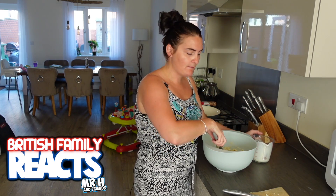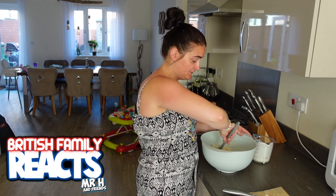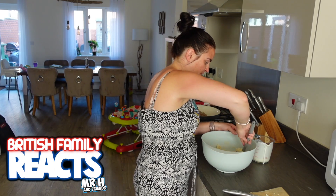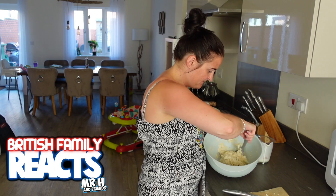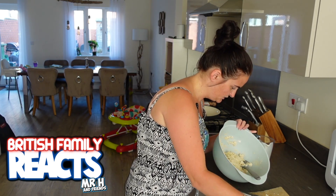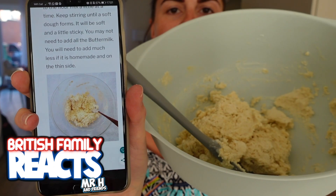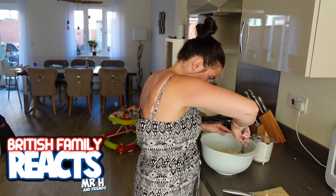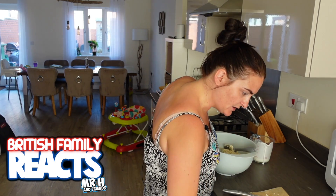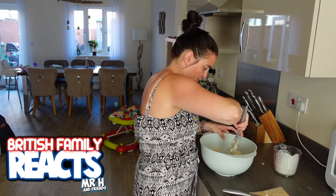The recipe says I might not use all the buttermilk because different brands have different consistencies, and whether you make it at home or buy it in the store it may vary. I think my consistency is getting to where it needs to be — it's looking sticky and I'm a bit worried about adding too much. Let me just do a smidgen more. Now I feel like I've added too much!